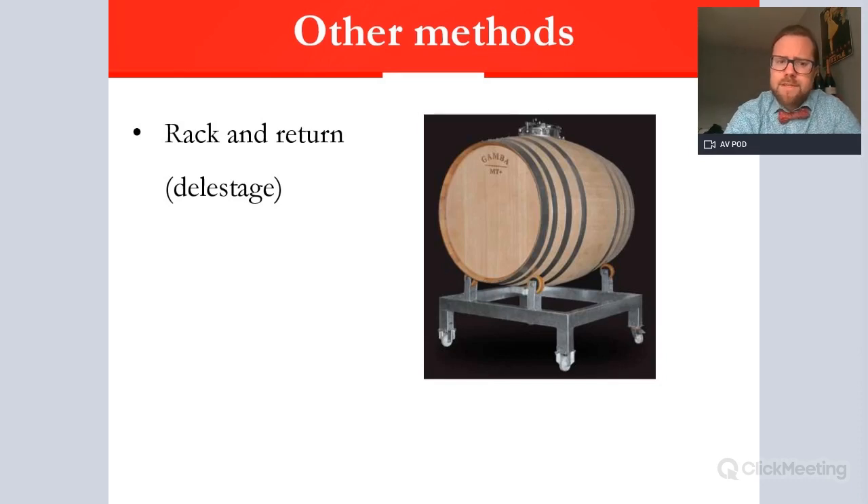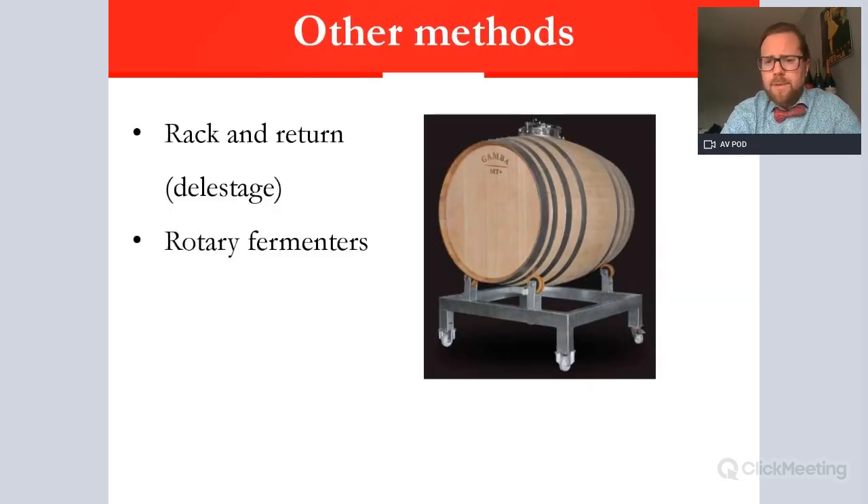Another method is délestage — rack and return. This is quite similar to remontage, but uses two different vats. The juice is drawn out of the first vat, leaving all the cap sitting at the bottom, then the juice from the second vat is pushed back into the first vat where it all mixes together. This is another way of maintaining temperatures and submerging the cap. There are also rotary fermenters — a somewhat controversial method — where the vessel is placed on wheels and mechanically rotated, like a washing machine, to consistently mix the skins and pips with the juice.